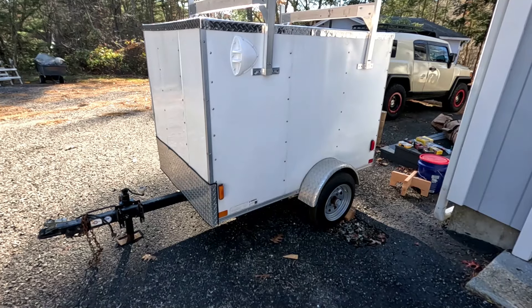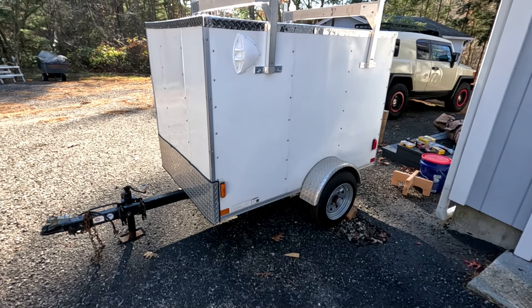Okay, so this is what we picked up. It's a 4x6 trailer. It's all aluminum construction, so it's pretty lightweight.